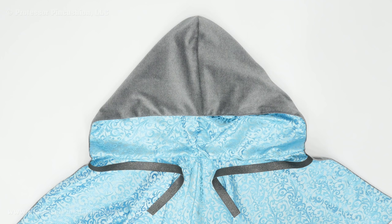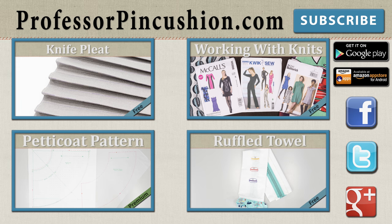Our hooded cloak is finished! If you have any basting stitches showing, make sure to remove them, and if you make your own cape, please share a picture with us. New tutorials are released weekly so please subscribe to be notified of the next release. Make sure to check out our other videos and visit ProfessorPinCushion.com to view our complete library with well over 200 sewing video tutorials, including our exclusive premium content. Our premium membership is only $5 a month for unlimited access, only available at ProfessorPinCushion.com. Don't forget to download our mobile app for videos on the go. Thanks for watching!